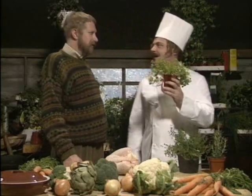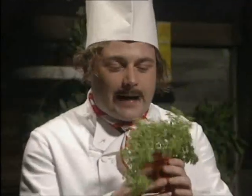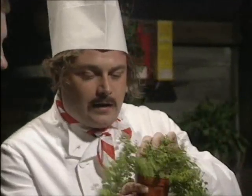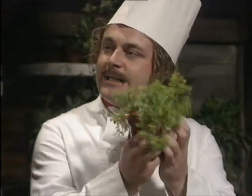Now, that's marjoram. She's a pretty little thing, isn't she? Look at the little head bobbing there like that. You can always recognise marjoram by this sort of little green fringe in here. It's almost like she's wearing a little dress, isn't it? Like a tight little skirt.